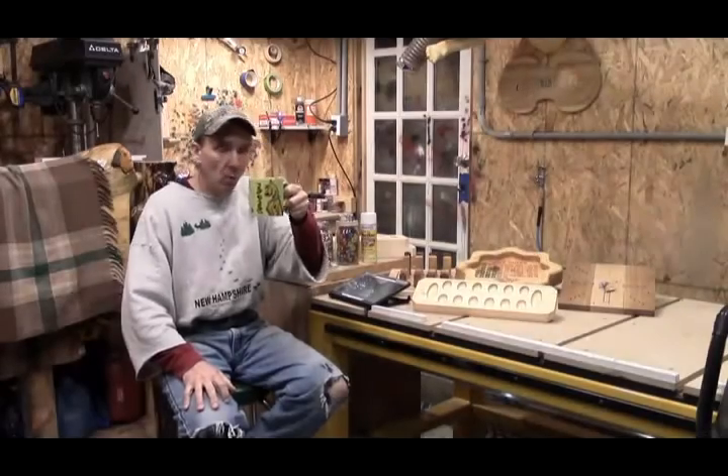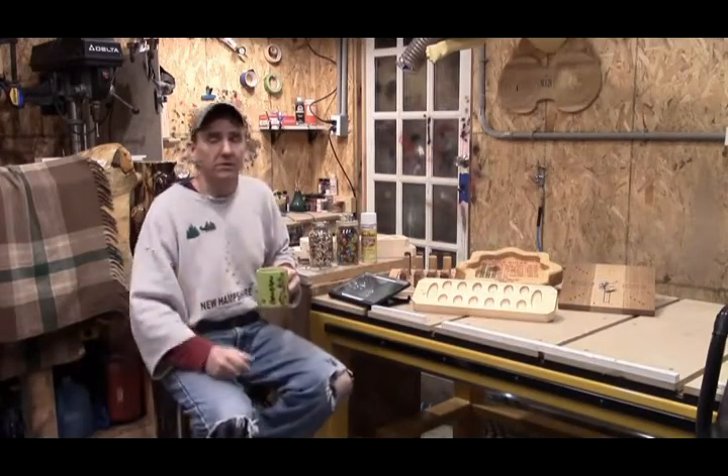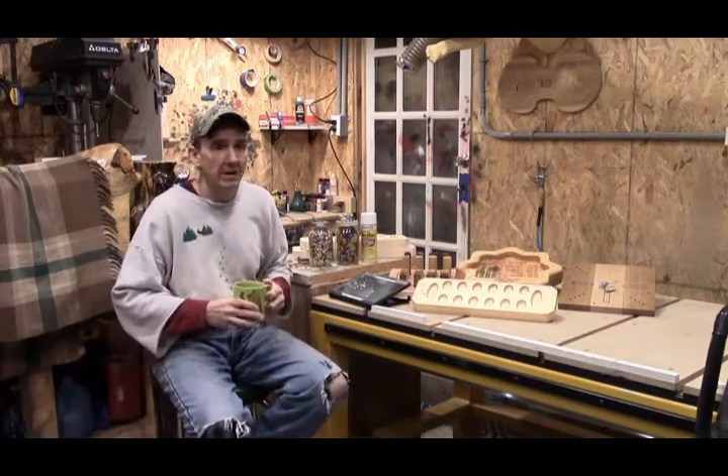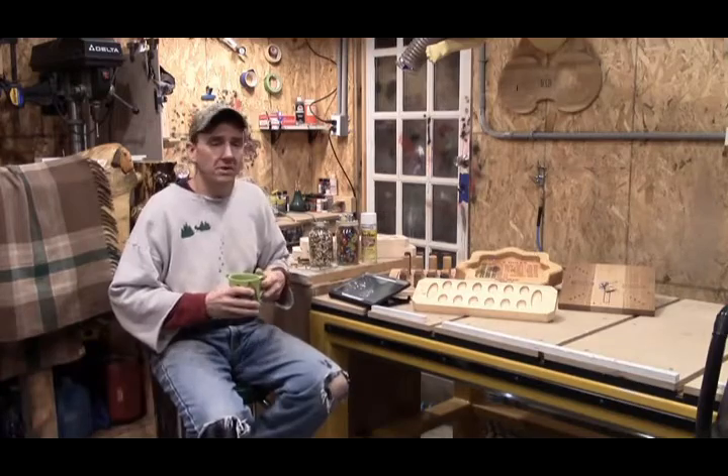Hey guys, welcome to the Little Wood Shop. My name is Steve, hopefully still your favorite engraver in the woods. This is our video that goes in conjunction with our Sunday evening blog.